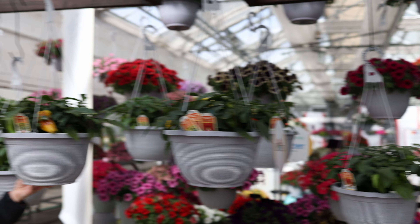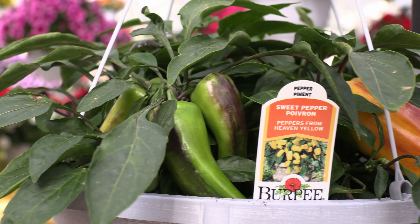One last thing you've got to see is this cool pepper collection. This is Peppers from Heaven. It comes in red, orange, and yellow. These are sweet snacker peppers that are ideal for small spaces like containers and hanging baskets.